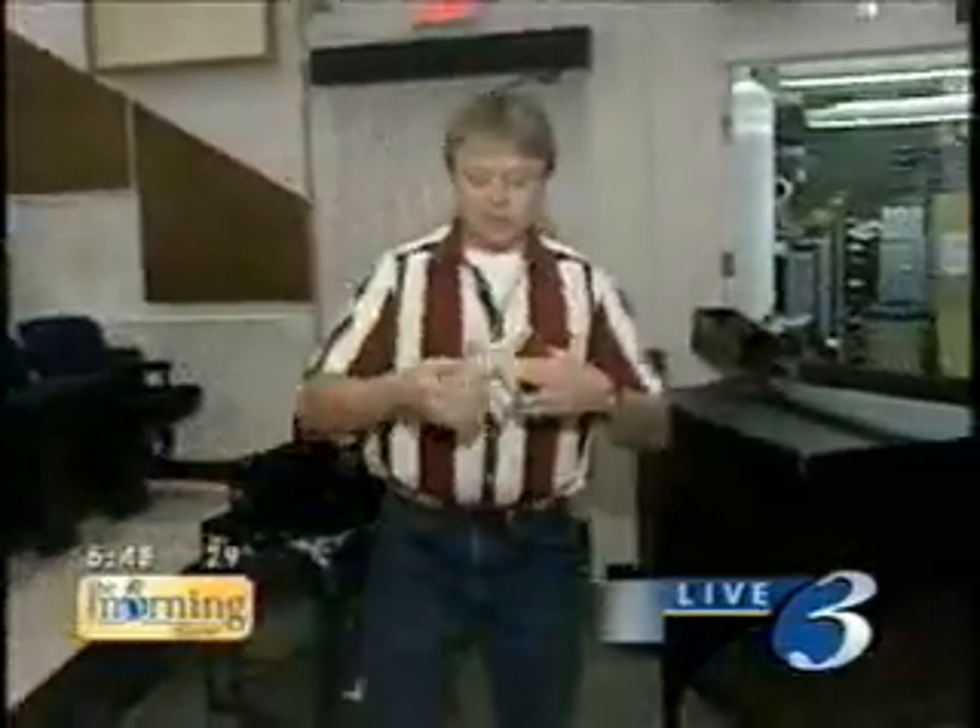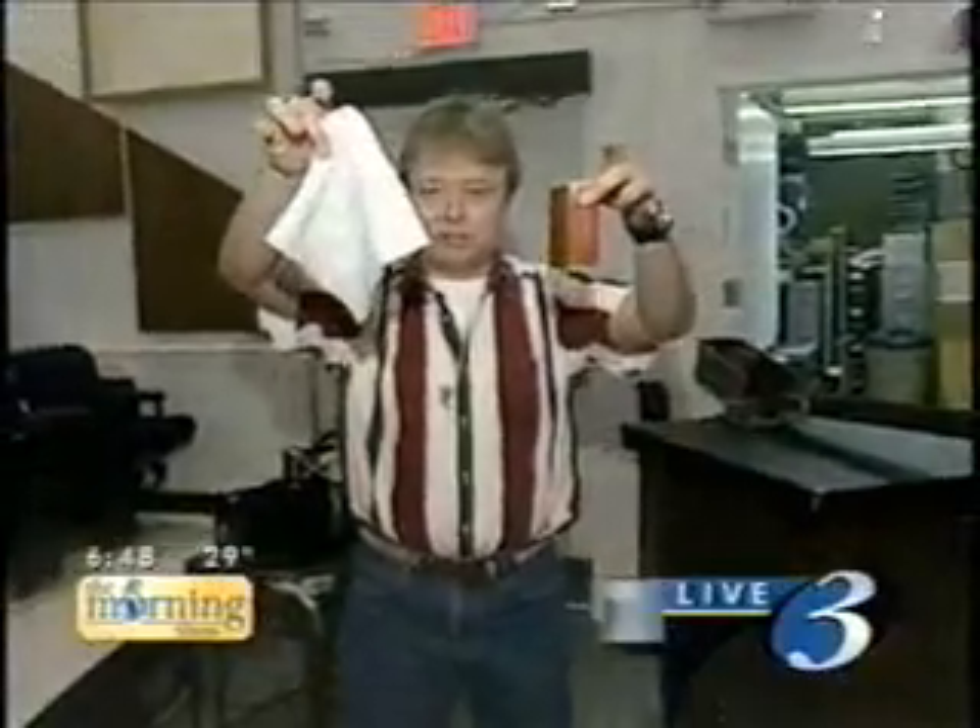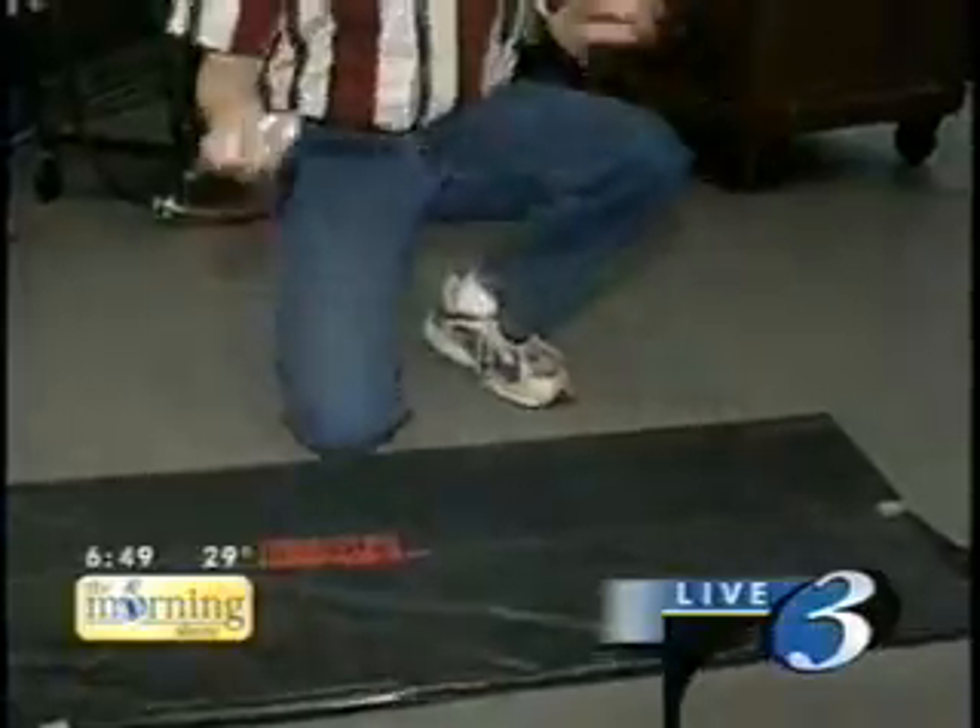Now if I take a Kleenex and do the same experiment, let's see what happens. The Kleenex takes much longer to get down there. That's because of air resistance, and that's why it took people a long time to figure out that this is how things work.